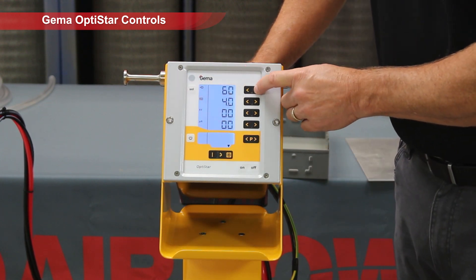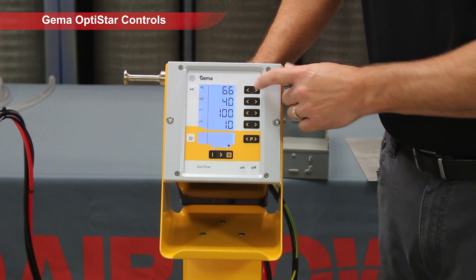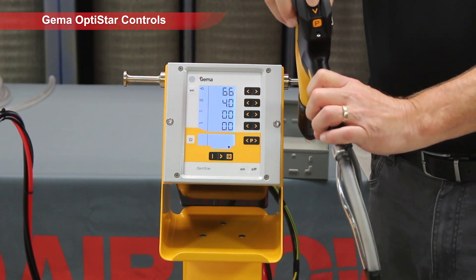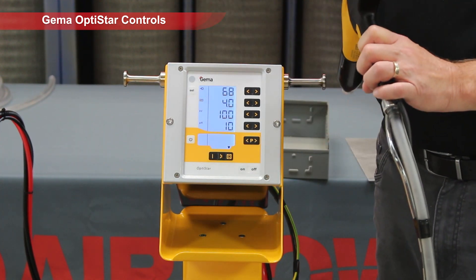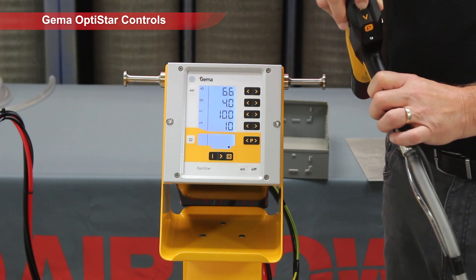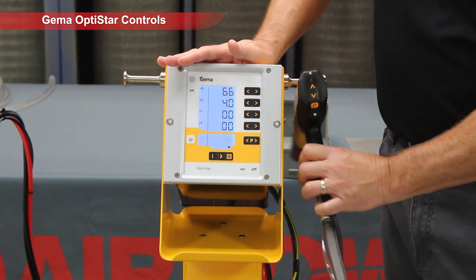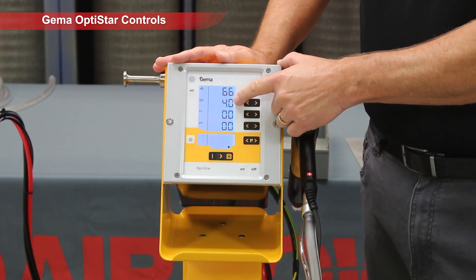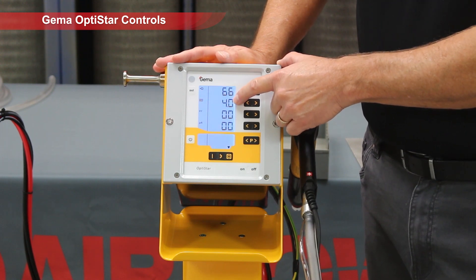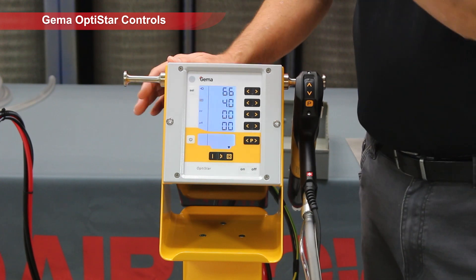Now I can change my powder output here, or I can change it from the gun on the back of the gun. So I can turn this up or turn it down — either way from the part — so I don't have to come back to the powder unit. This unit controls basically how much air you need to keep the powder moving and keep it in suspension in your hose so it doesn't surge.